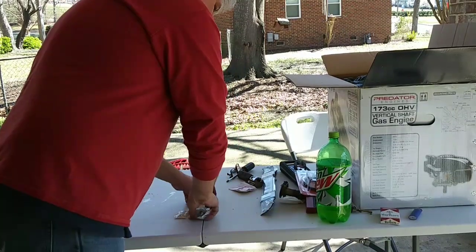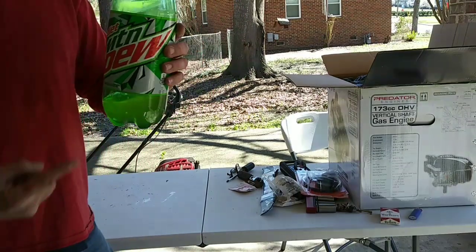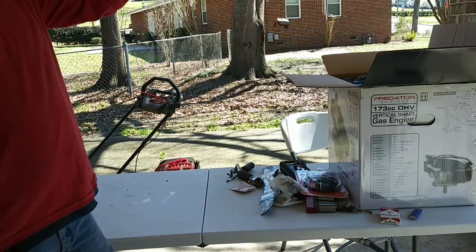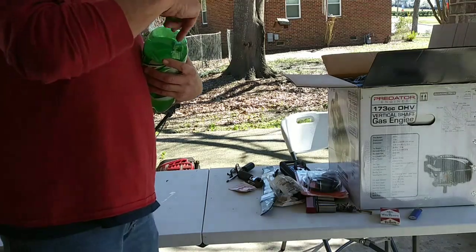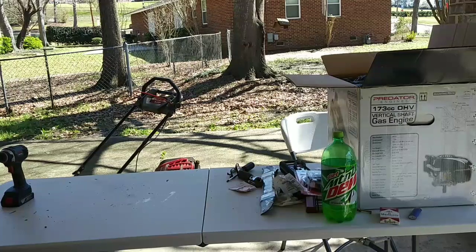We've got all our stuff. You've got to have your Diet Mountain Dew — that's another thing you've got to have. You've got to do the Dew while you're doing this deal.